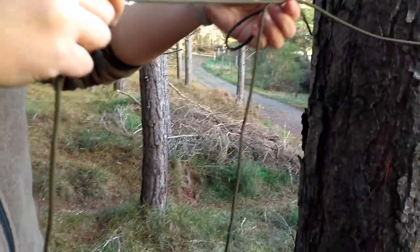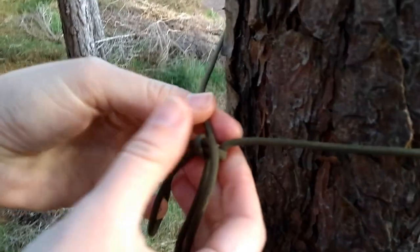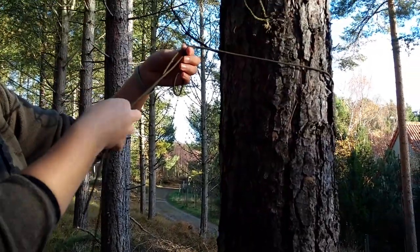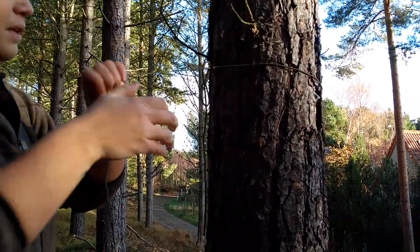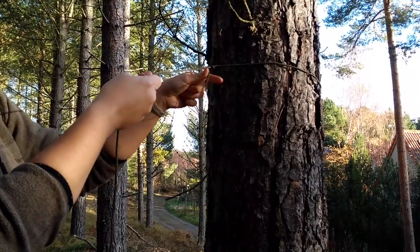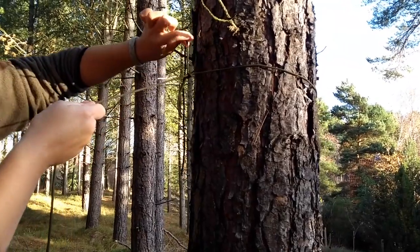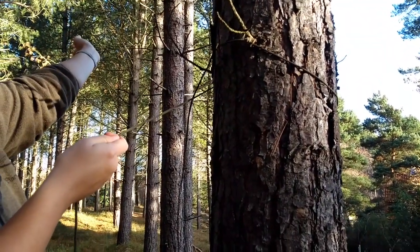You'll then see I can tighten that knot because I have got the loop — I can then potentially open it, move it higher up the tree to get a good height on my tarp. And also because we use this loop or bite of rope, theoretically when I pull this it should come loose nice and easy. Ta-da! Knot number one!